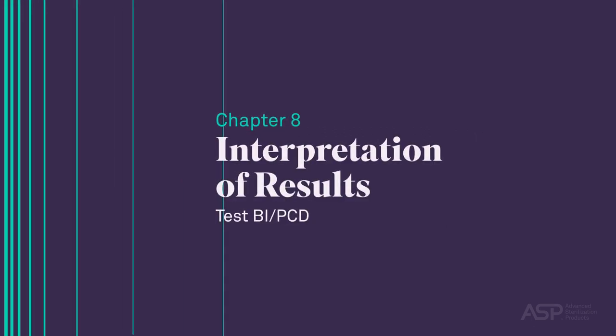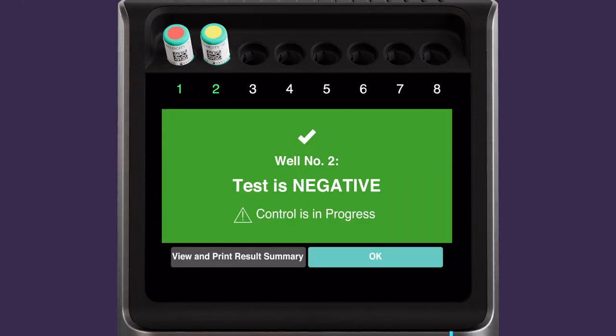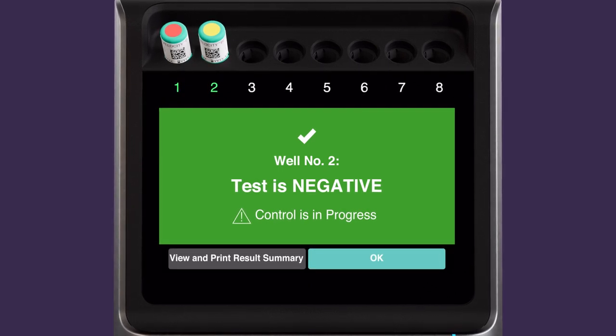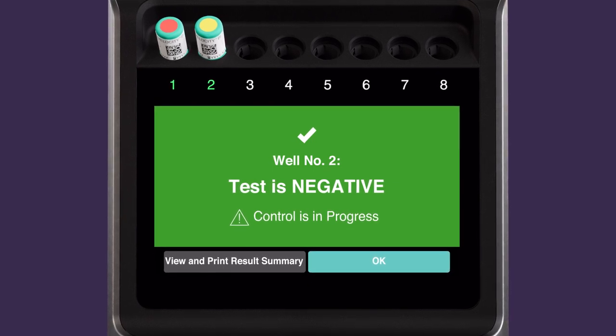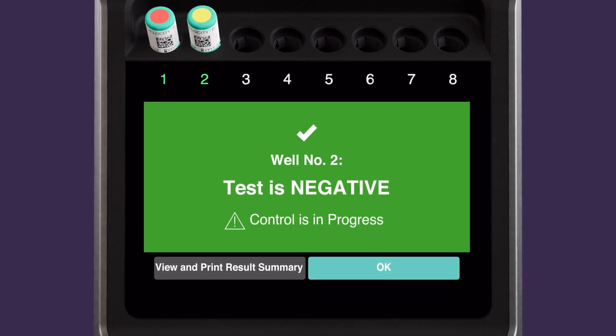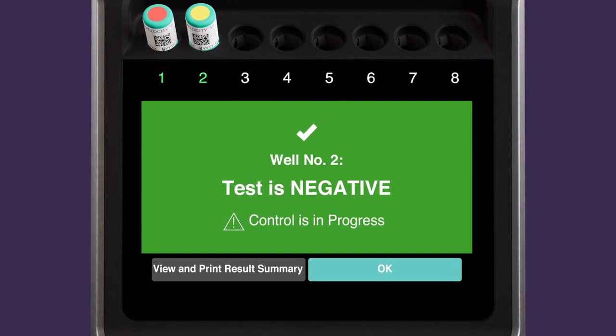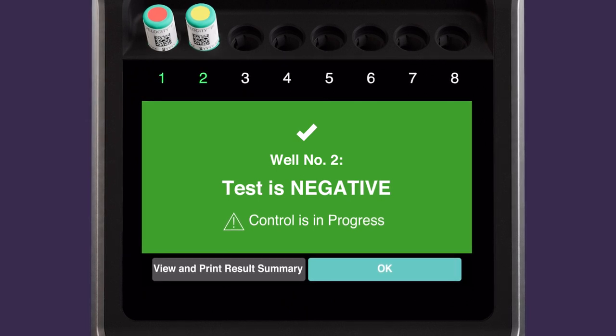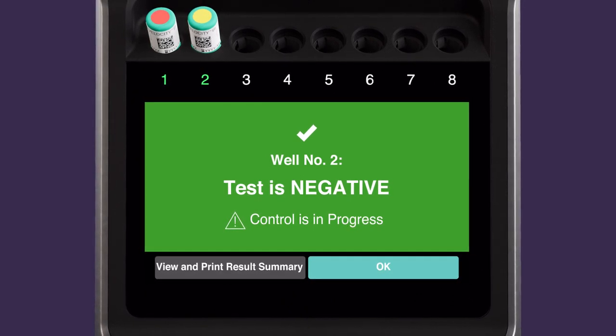Interpretation of Results — Test BI PCD. A negative result on a test biological indicator process challenge device is indicated by a green well number. This result signifies that a sterilization condition was achieved which is sufficient to kill at least one million of the most resistant identified bacterial spores in the BI PCD. Test BI PCD results are only valid with positive control results. To view the result confirmation, touch the green well indicator number or remove the BI PCD from the well. For additional details or to add notes to the BI PCD record, touch View and Print Result Summary.